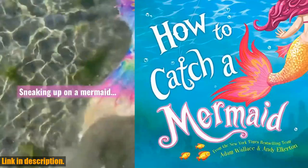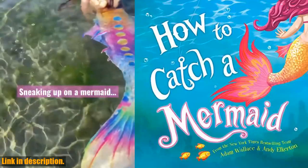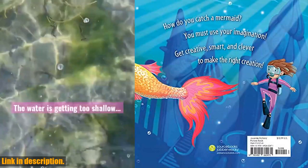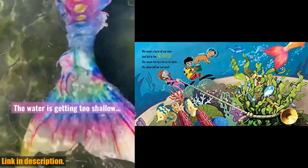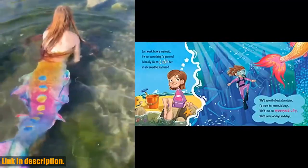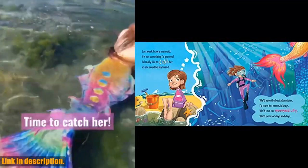Hey guys, welcome back to the channel. Today we're going to be talking about an amazing product that will change the way you fish forever. Introducing the How to Catch a Mermaid Kit. Whether you're an experienced angler or just starting out, this kit has everything you need to catch the elusive and beautiful mermaids that inhabit our oceans.